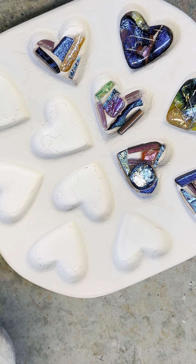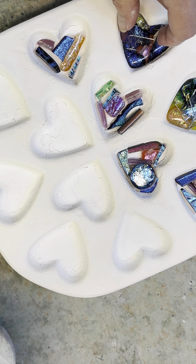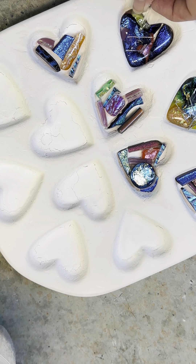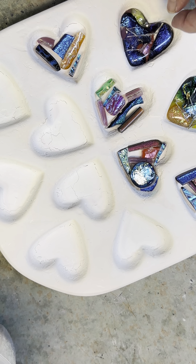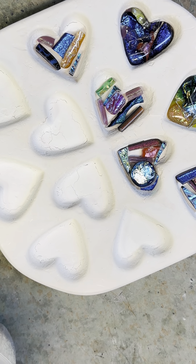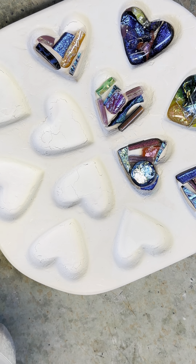I'm making dichroic hearts. What I'm doing here — the way I make them — is I use a special mold that I spray with a special release called Zip, and it separates the mold clay from the glass so the glass doesn't stick.